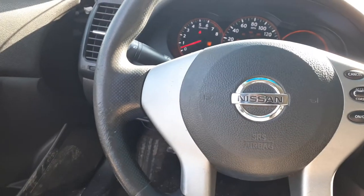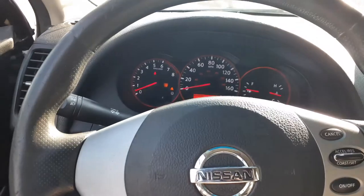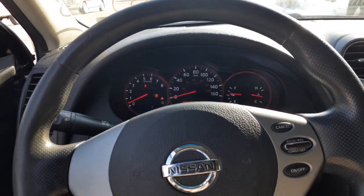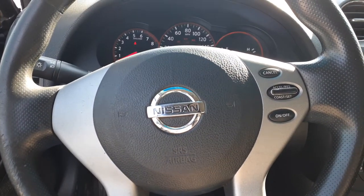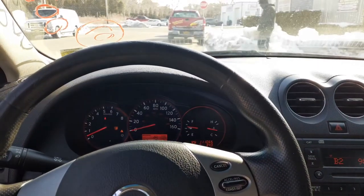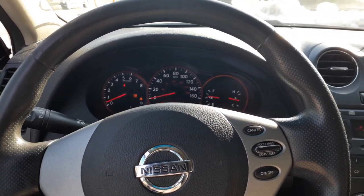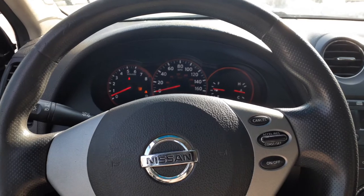Again, this here is a 2007 Nissan Altima S model, 2.5 automatic four-door sedan, 111k. It's got electrical problems and computer issues, so obviously the computer is not listed.